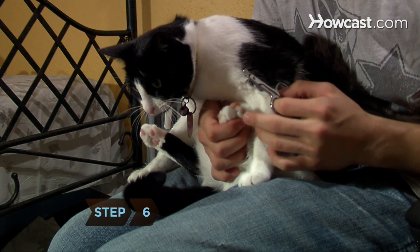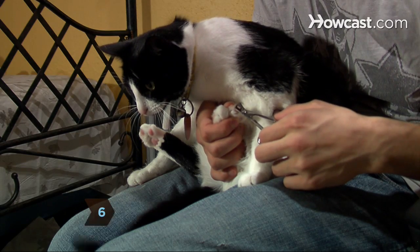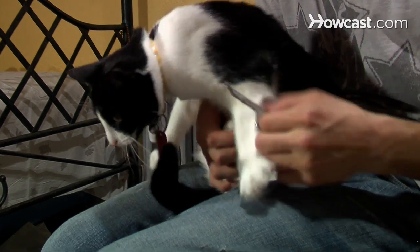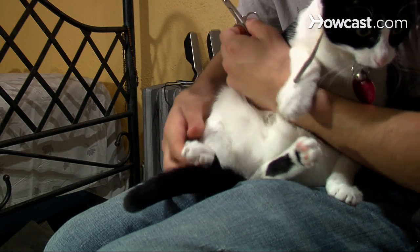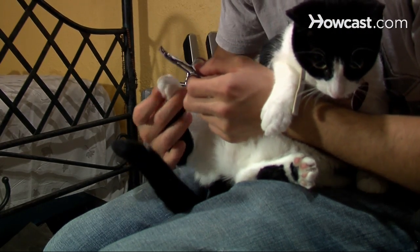Step 6. Clipping the nails on the cat's back feet is not as important as clipping the front claws, since your cat will most likely use its front paws to scratch both you and your furniture. If your cat is too stressed out, leave the back claws for another time.